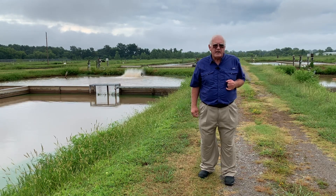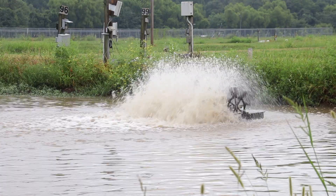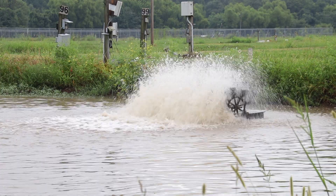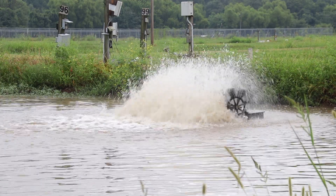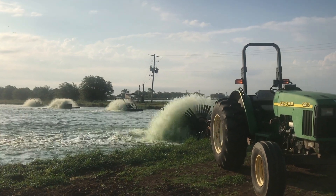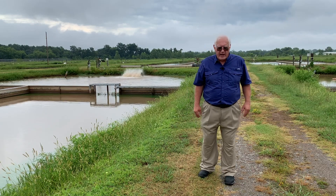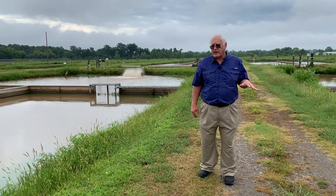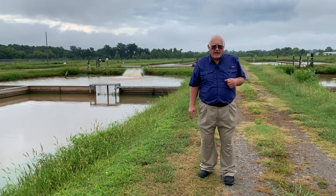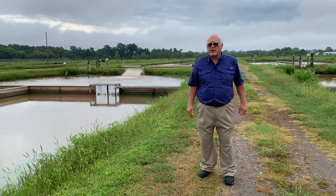About this particular study: we utilized six ponds totaling 28 acres. All ponds were equipped with three aerators — two 10-horsepower aerators and one 15-horsepower aerator. The aerators are computer controlled. When oxygen drops to a critical point, the computer sends a signal to turn the first aerator on. If oxygen continues to drop, the second aerator comes on, and finally the third. Conversely, the next morning as oxygen increases, they are staggered as they are turned off.